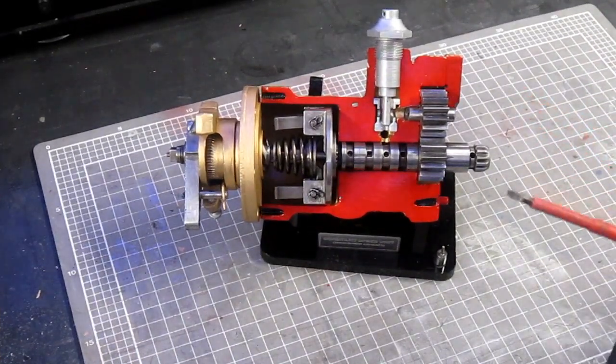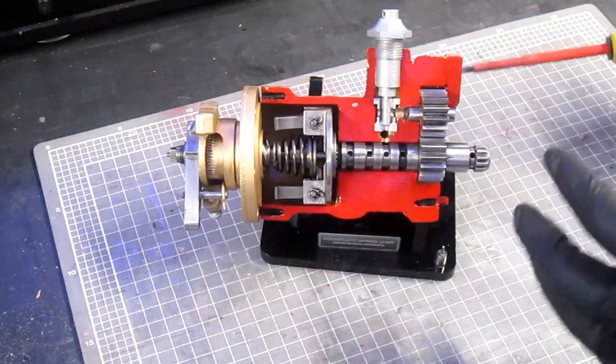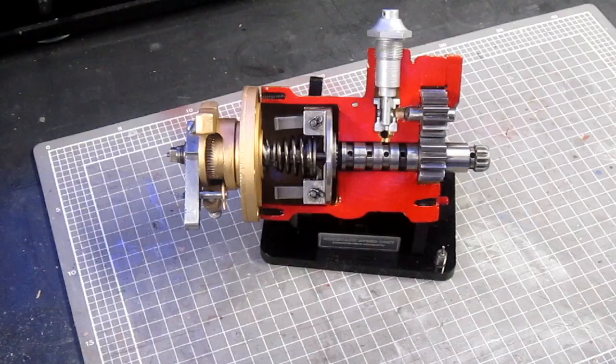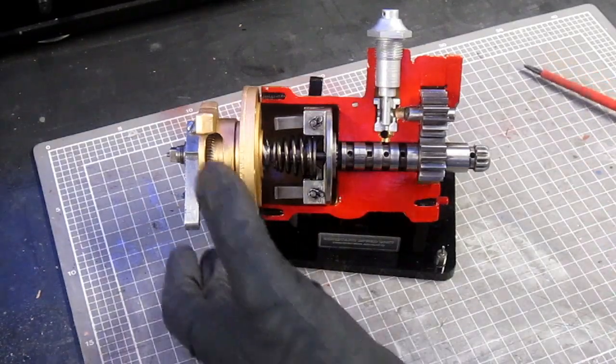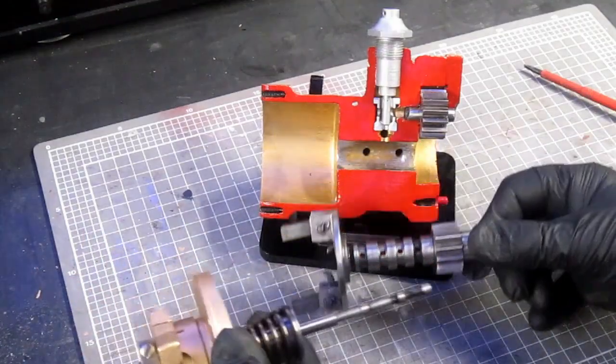This is a constant speed unit taken out of a multi-engine aircraft, which I've sectioned to allow you to see the internal workings of the unit. Let's just take it apart so that you can discuss each individual component.